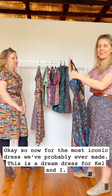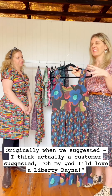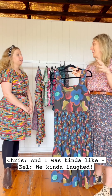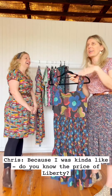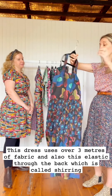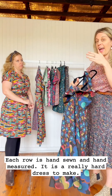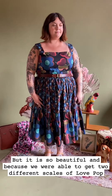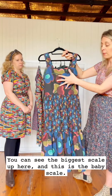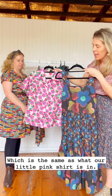Now for probably the most iconic dress we've ever made — this was a dream dress for Kel and me. Originally a customer suggested a Liberty Rainer, and we laughed because Liberty is expensive and this dress uses over three metres of fabric. The elastic shirring through the back is hand sewn and hand measured row by row, making it a really hard dress to make, but it is so beautiful. Because we were able to get two different scales of Love Pop — the bigger scale up top and the baby scale on the skirt, the same as the little pink shirt — the two scales together are just insanely good.